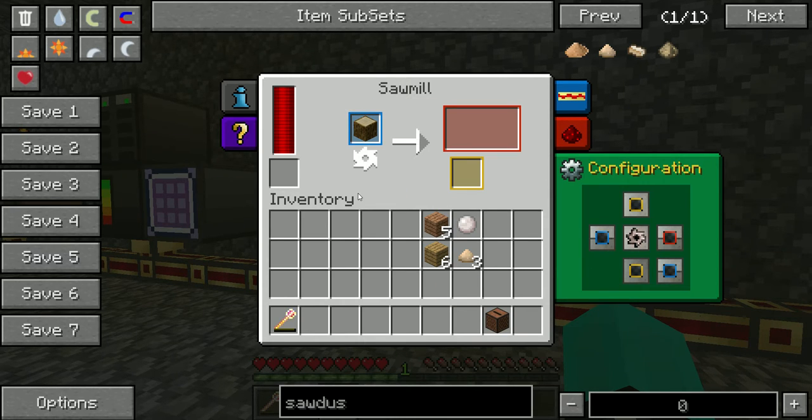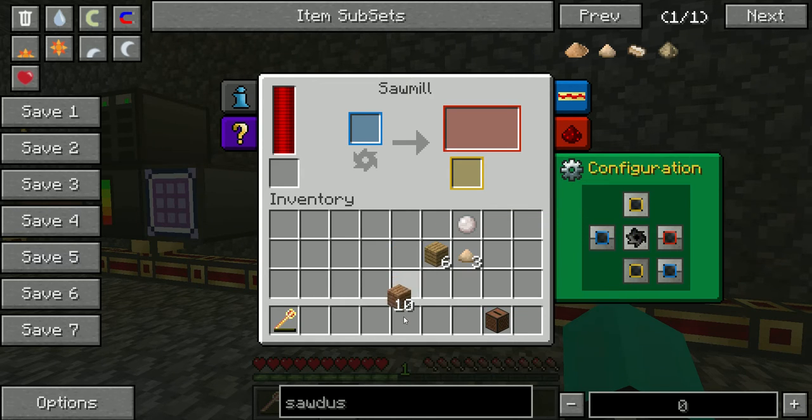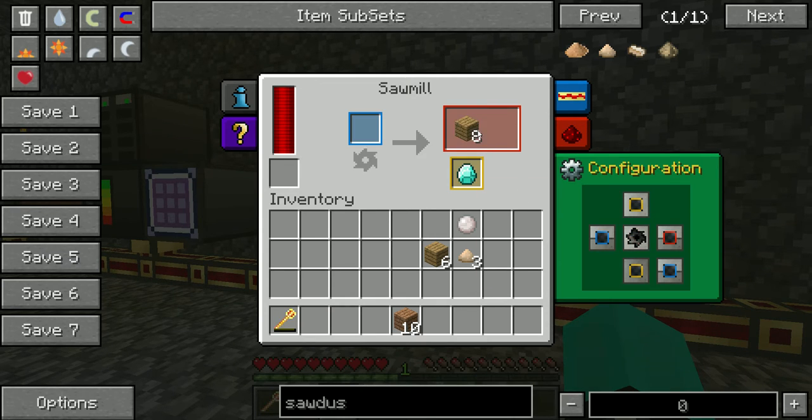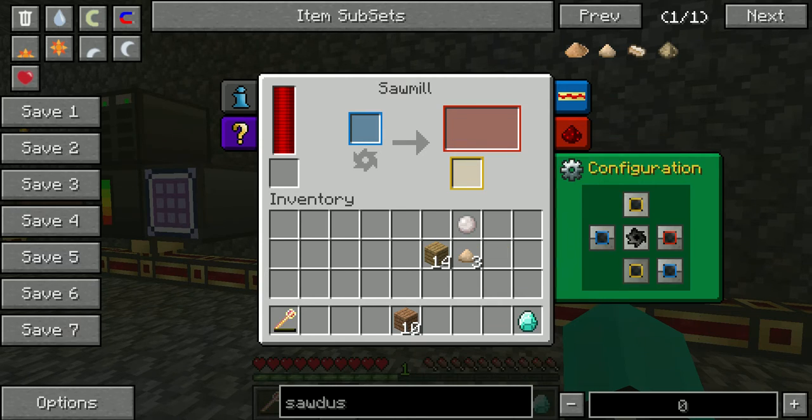I should have tested this out before. I read about it — turns out it's just that kind of rubber wood. I believe it was Industrial Craft, but either way, that's what it does. And as you can see with the jukebox, it was a little slower but we get our wood planks and our diamond.